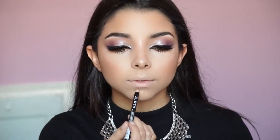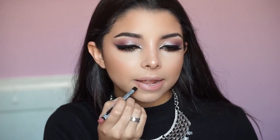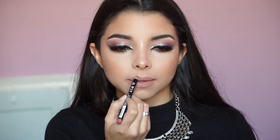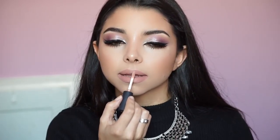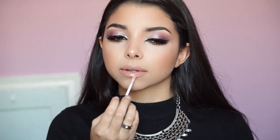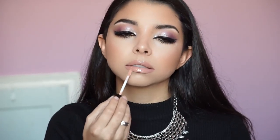Now for the lips. I'm using the Natural Lip Pencil by NYX Cosmetics to line my lips. I applied a little foundation with my Beauty Blender first to neutralize my natural lip color so the liner and lip color show up true. Then I'm applying the Soft Matte Lip Cream by NYX in the color Piero — it's a pretty, natural nude that's matte but doesn't dry out your lips. Finally, I'm adding the NYX gloss in Sugar Pie on top — totally optional, you can keep it matte.